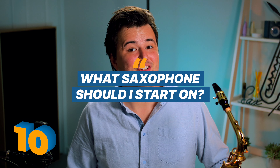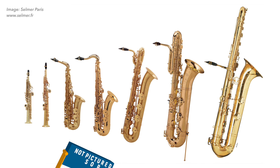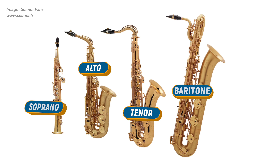Starting off at number 10, did you know there are four different types of saxophone? Well actually that's not quite true. There are nine different types of saxophone but only four that are regularly played: the soprano, alto, tenor and baritone. Of those four, the two most popular saxes are the middle ones, the alto and the tenor. I've done some comparison videos of these two types of saxophone in the past, which I've linked to below.